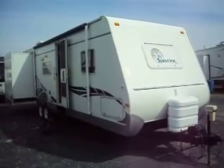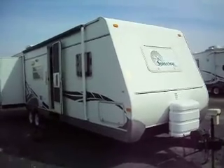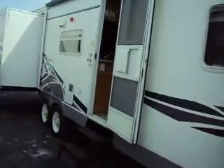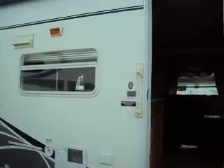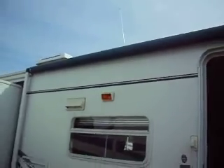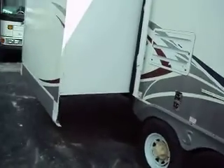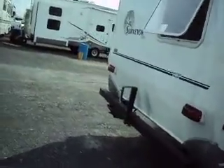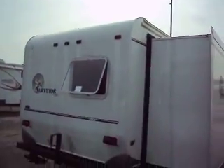You're looking at a 2006 Forest River Surveyor, and it's in real nice shape. It is a SV331 aluminum structure. The aluminum structures are very lightweight, and because of that they're popular. Not pulling a real heavy load behind you, and the aluminum structure is better because it's not a wood structure — it lasts longer.